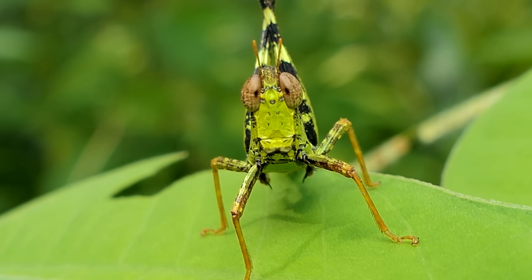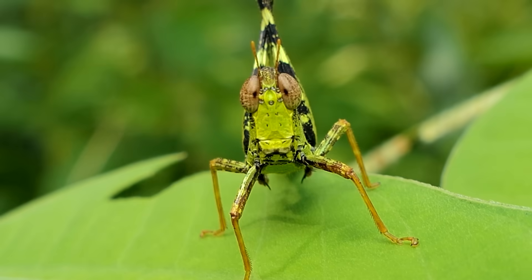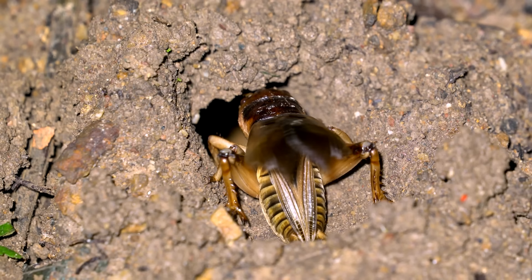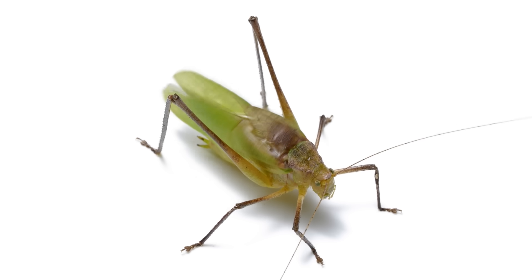When grasshoppers evolved ears, they had a lot of the same raw material, but evidently they lost the blueprint — they ended up with ears on their abdomen. The main thing all these ears are listening for, especially the females, are mating calls, and those evolved independently as well.